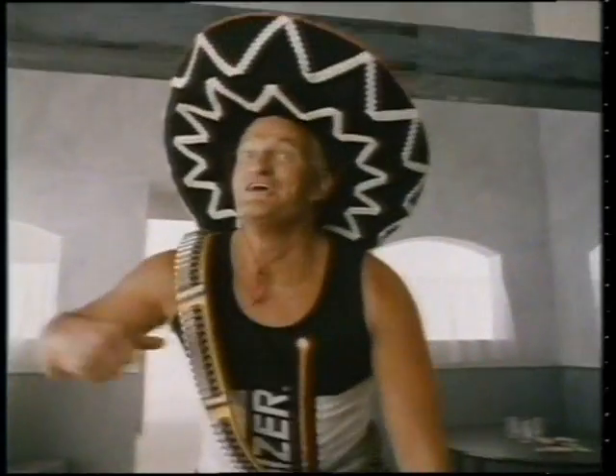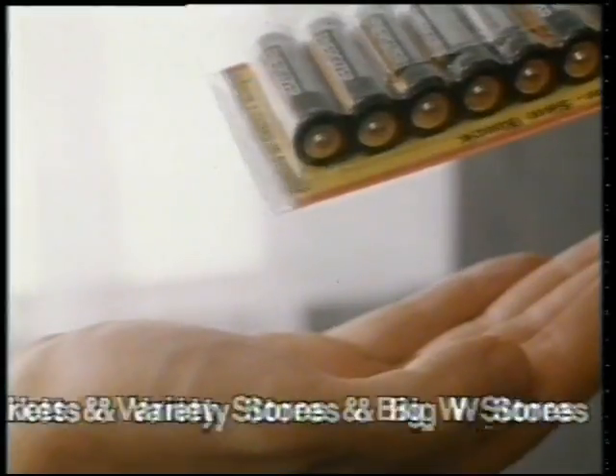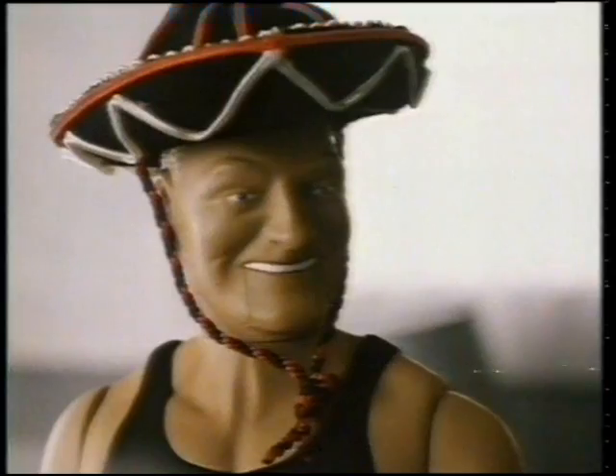These here are the new Energizer Easy Loaders. Great value batteries at your fingertips, ready to load when you need them. See? Si, si. Sure is the smartest way to buy and store batteries, eh mate? Si.